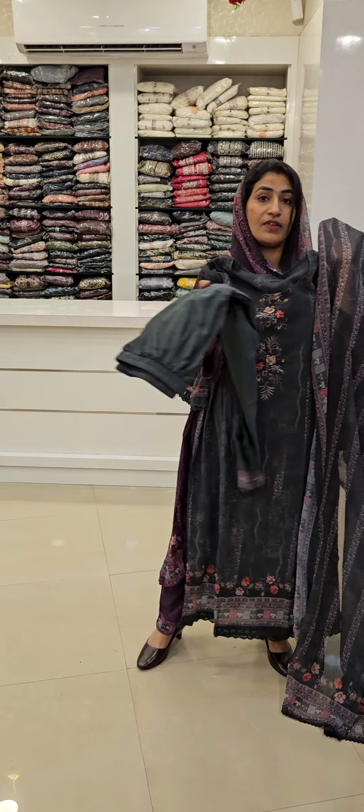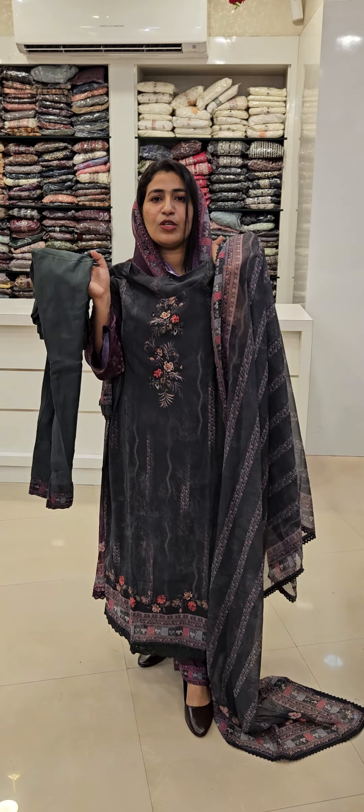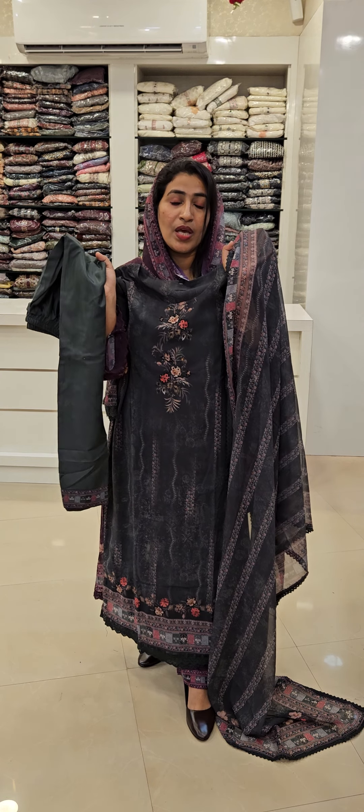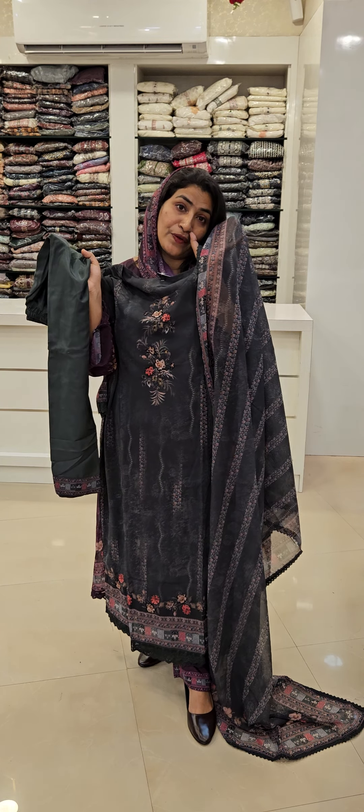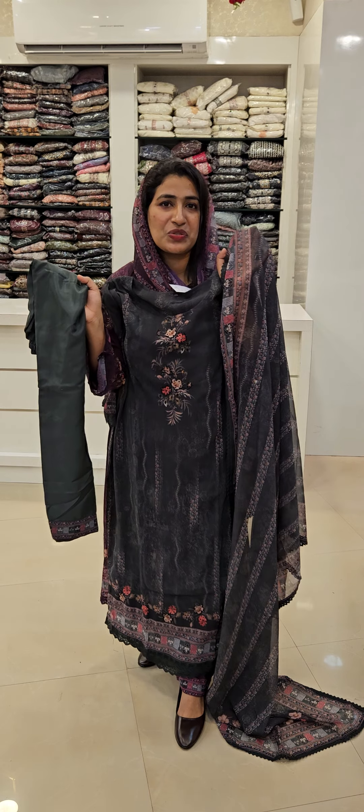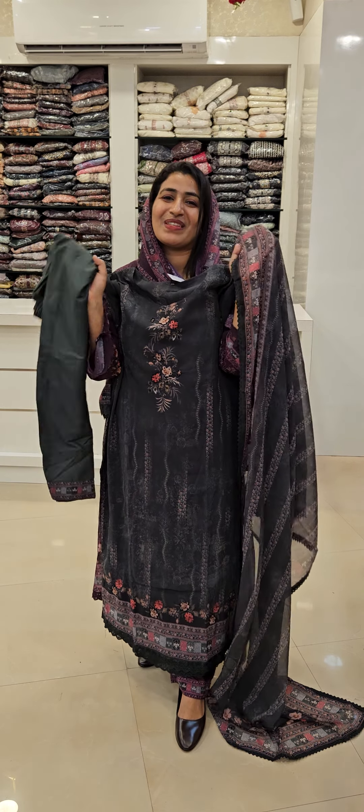If you are looking at the color of these colors and want a new color, you can see the size of these colors is a green color. I'll see you in the next video. Bye!